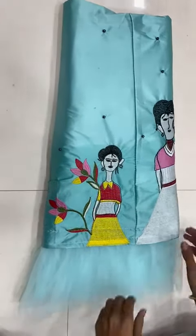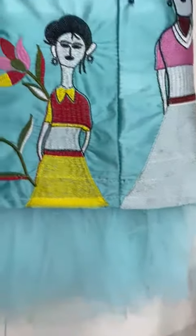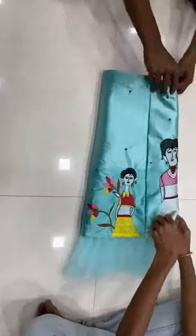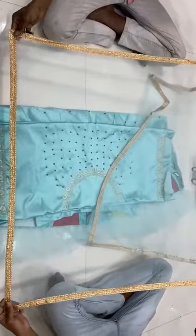We are launching a new designer lehenga. Net frill Japan satin with finishing. Net dupatta, soft mono net, four-side lace, ready-made lace.